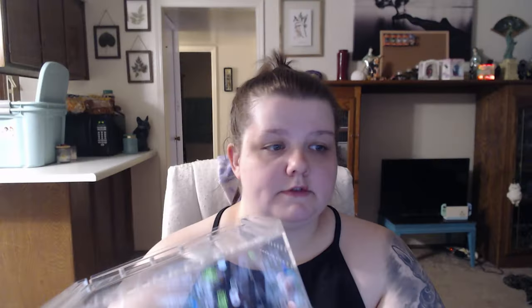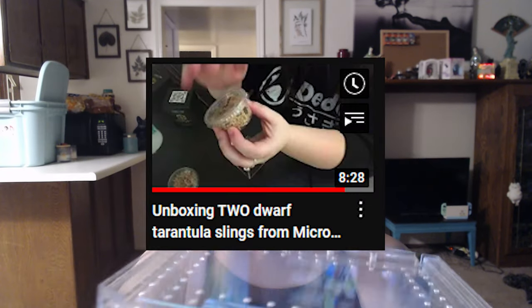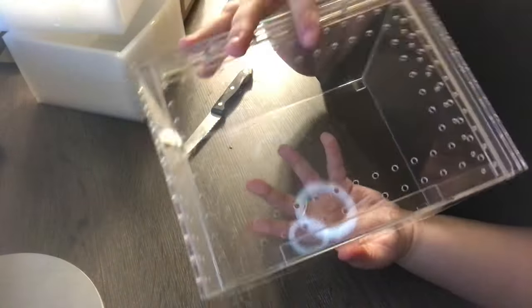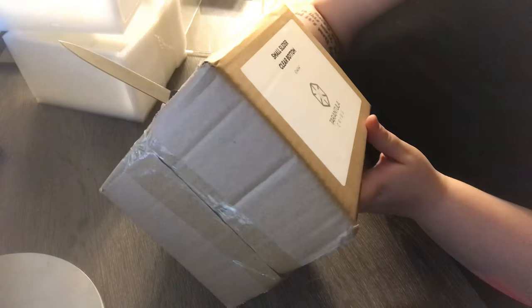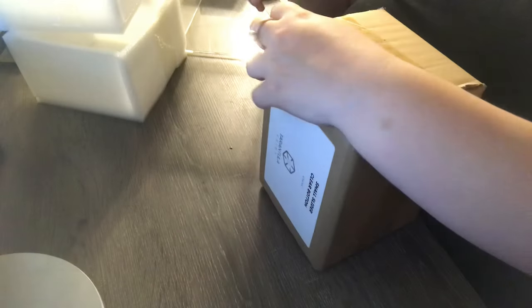These are perfect for juveniles and dwarf species, which is great because I just unboxed a Cyriopagopus schmidti and a Davus pentaloris. This is what you would want to use for an adult dwarf species if you want to give it plenty of space. It's crystal clear acrylic and it's beautifully well-vented.